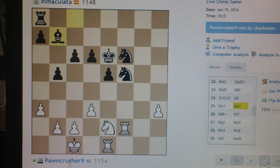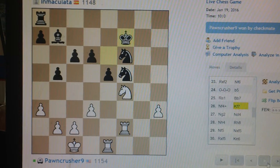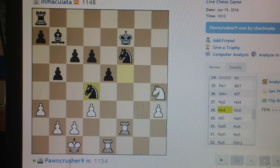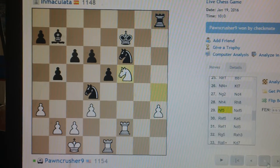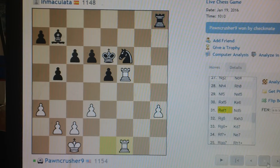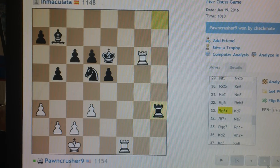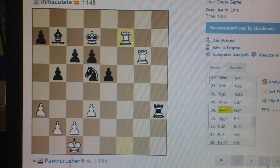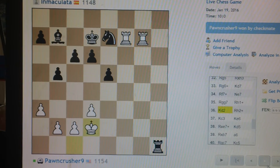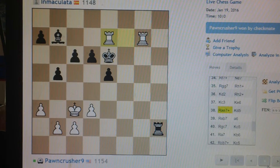I have to bring out the other rook. Pawncrusher down a piece. Oh, there he goes.